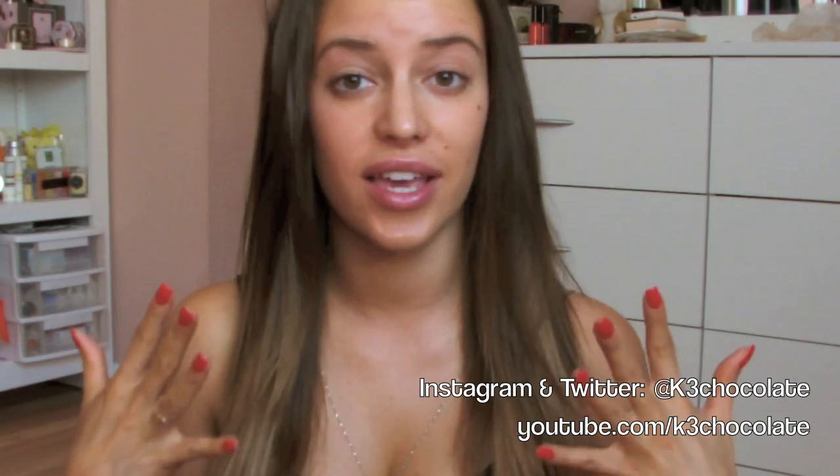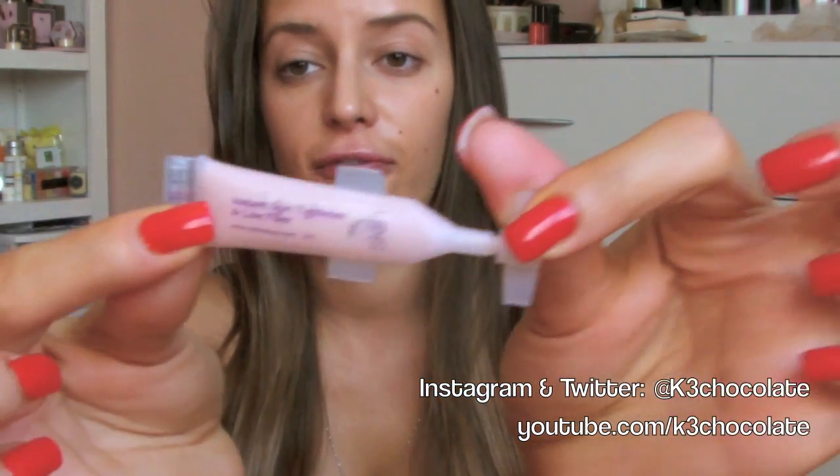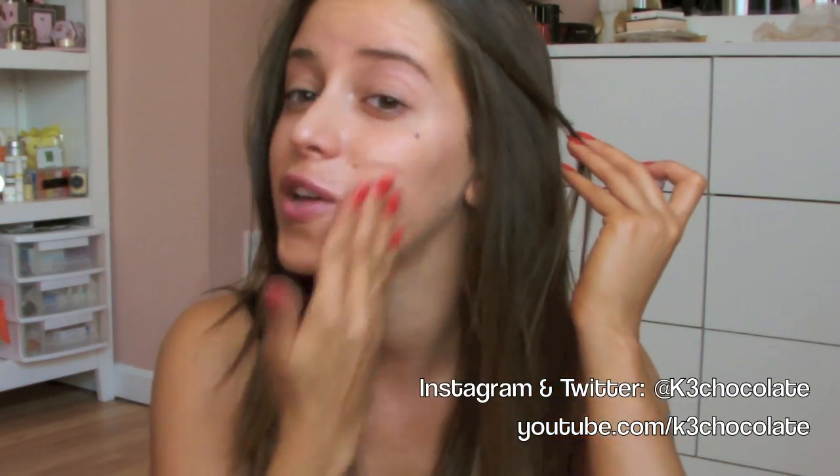I'm already done with my skincare — I applied my moisturizer and everything. But I'm going to take one more product from the Beauty Box 5 and apply it onto my face. This is from Skin with Two Eyes and it's called Instant Skin Tightener and Lime Filler — just a little sample. I imagine it would be like a primer, because a lot of primers have the tendency to fill up your pores and make everything smooth, so you have a nice surface to work with when you apply your foundation.